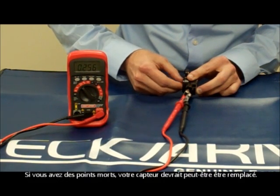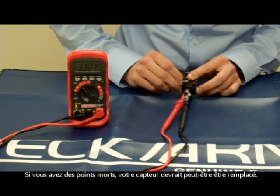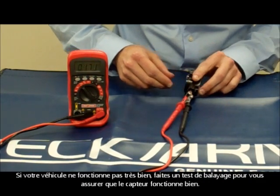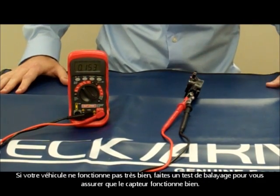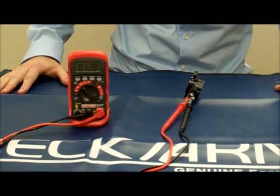And if you have any dead spots, that means your TPS may need to be replaced. So if your vehicle isn't running quite right, do a simple sweep test to make sure your TPS is functioning correctly. You may be surprised.